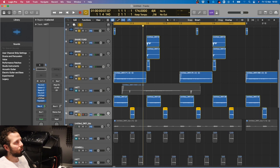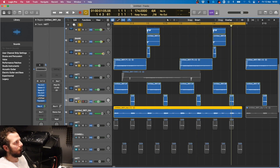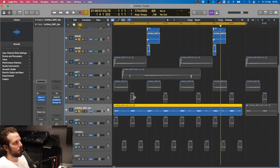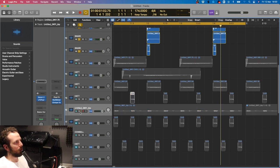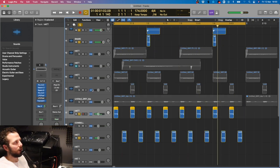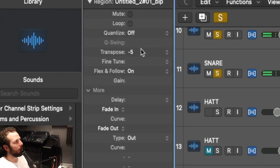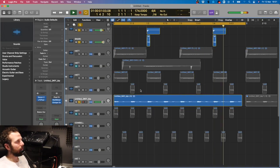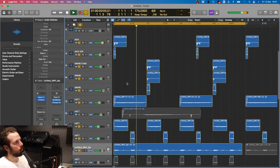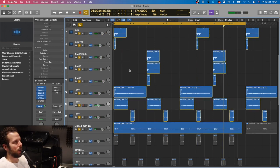And then we made some shakers. The shakers sound like this. These are from this exact same sound. The shakers originally sounded like this, which is literally this. And then I transposed them down five semitones. So you got some shakers. Lovely.